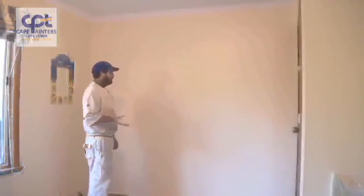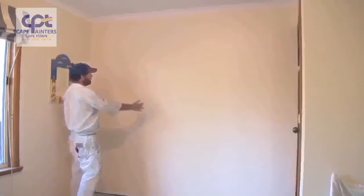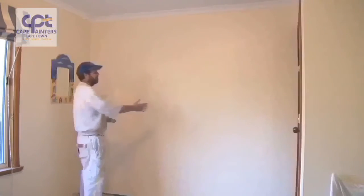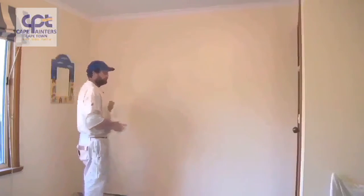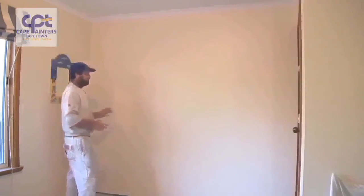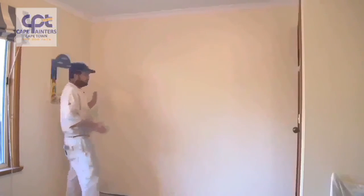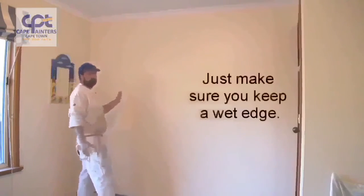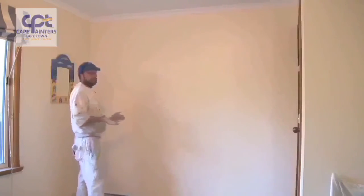Just another tip I forgot to mention: when rolling your walls, you'll notice I was rolling in little sections — I rolled two sections and then rolled back over them. At the moment it's quite cool, so I can get away with that. During warmer conditions, you may want to roll one section, lay it off, then start the next and lay that off, rolling back into the one you just finished. Weather conditions will affect how you paint the wall.